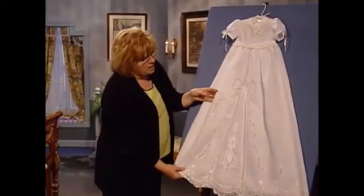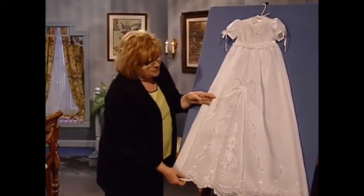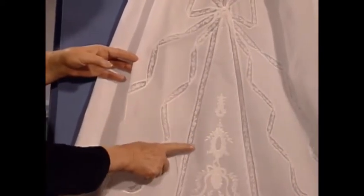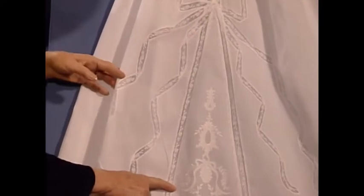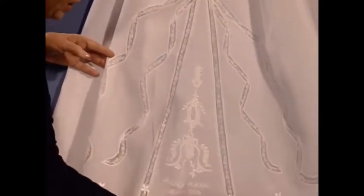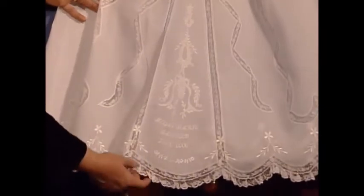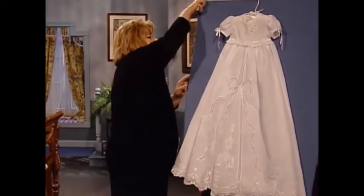The flip-flop bow coming down the dress with flip-flops, beautiful lace, beautiful decorative stitches. The antique embroideries in the middle and the words on the bottom: Megan Marie, baptized July 2006. Absolutely spectacular christening dress.